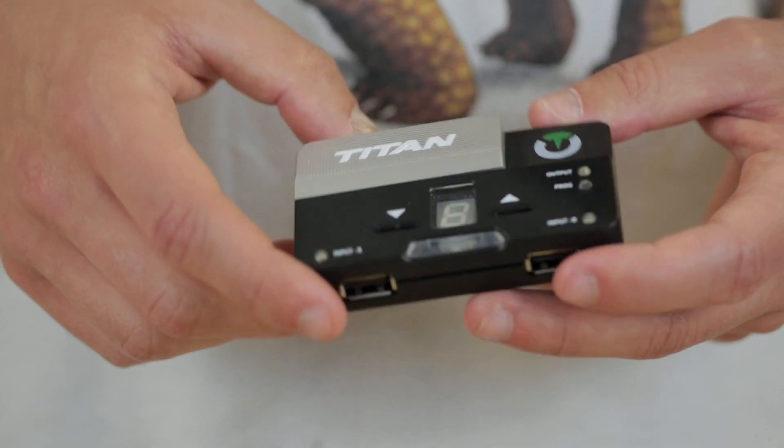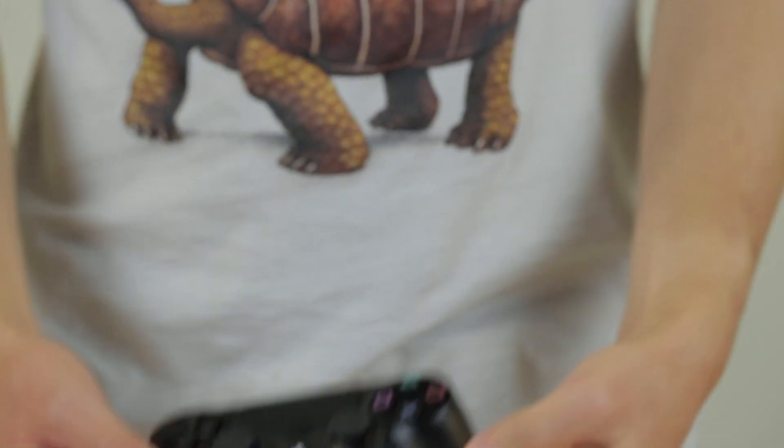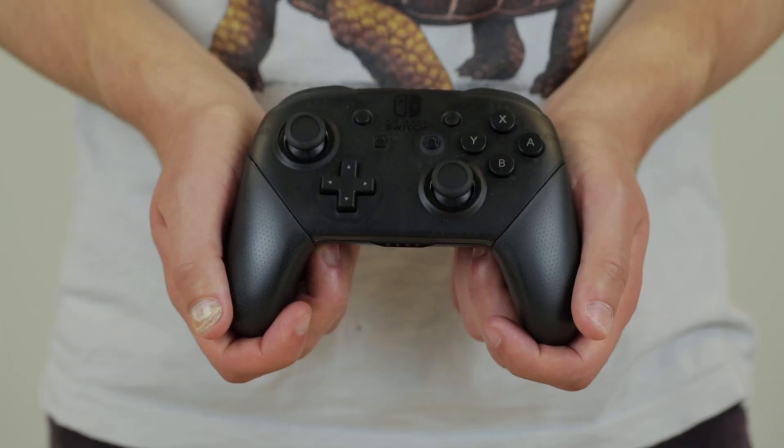Before you begin you'll need access to a PC or a console such as a PS4, Xbox One or Nintendo Switch, a Titan 2 adapter with a micro USB cable, a Titan 2 expansion kit and some controllers. These could be controllers for a PS4, Xbox One or the Pro controller for a Nintendo Switch.